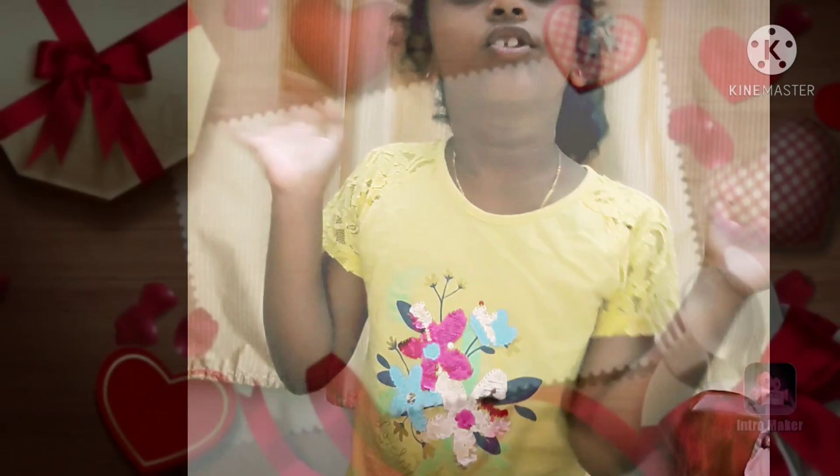Hello friends, welcome back to Mamanash. Today I am going to do a DIY clock. Let's see how to do it.